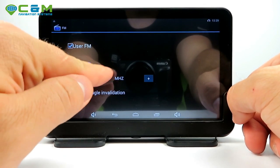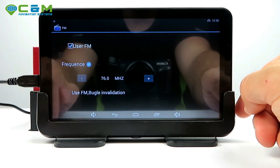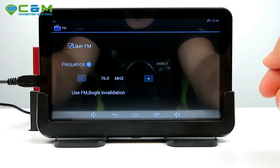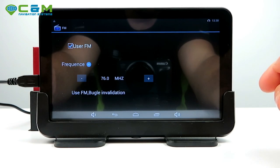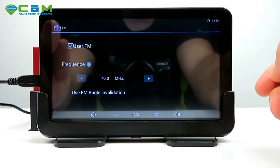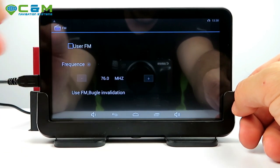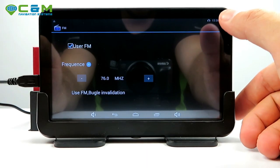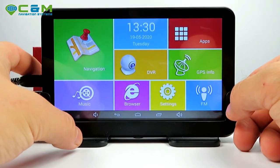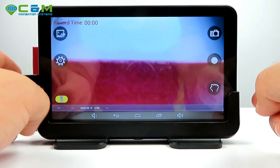Once you finish using the FM transmitter, please disable it — don't forget — otherwise it will mute the sound coming from the sat-nav itself.